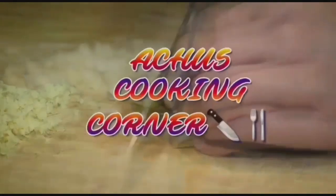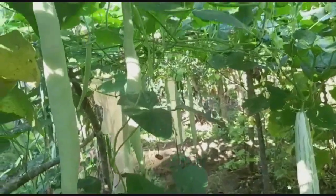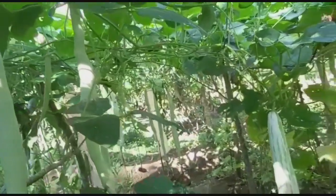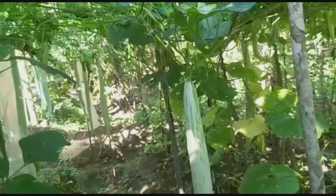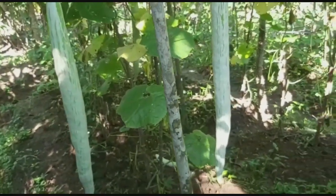Hello! Welcome to Achyos Cooking Corner. I am here to show you a recipe for this one. If you want to eat a cherry in lockdown, I am ready for this one.